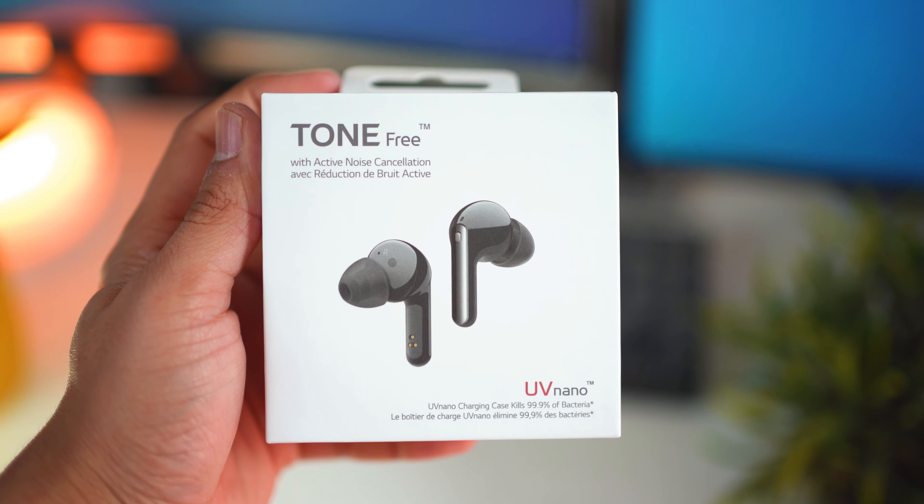LG launched the FN7 a couple of weeks back and I've been using it for about two weeks straight. Let me start by talking about things that I really like.